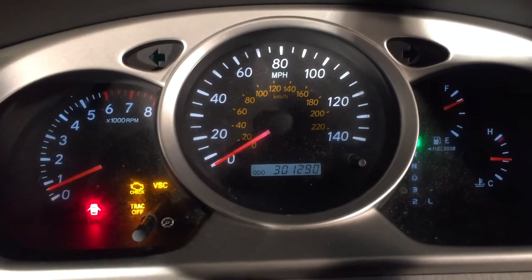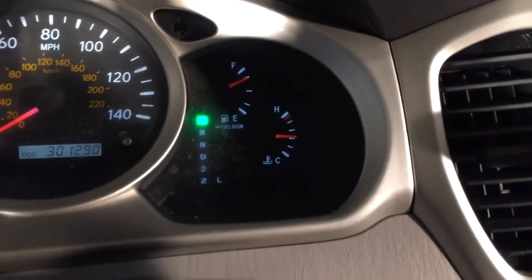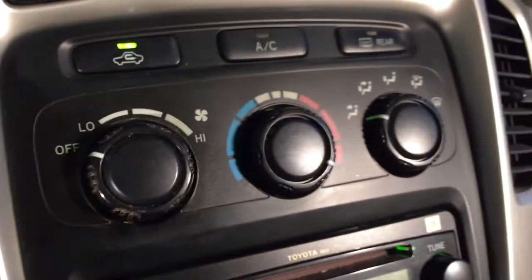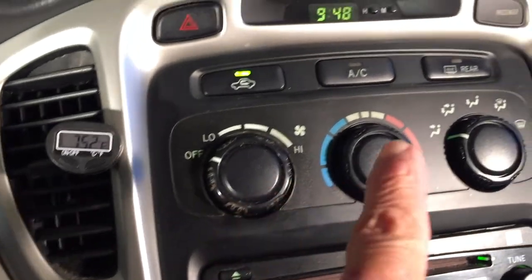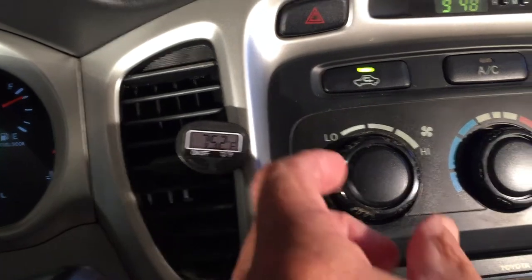2005 Toyota Highlander, 301,290 on the odometer. The engine's running at normal operating temperature. I have a temperature gauge in the vent - we're at 75 degrees. The temperature is set to heat, AC is off. I'm going to cut the fan on, which should kick on the heater, so we're going to watch that temperature gauge to see if it goes up.